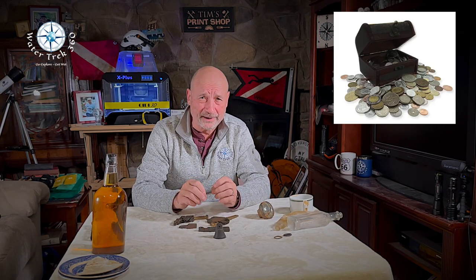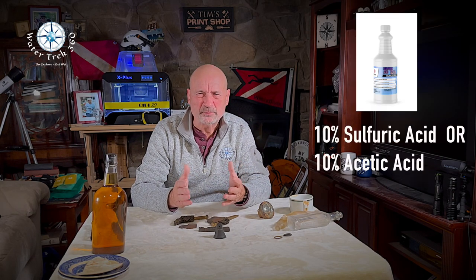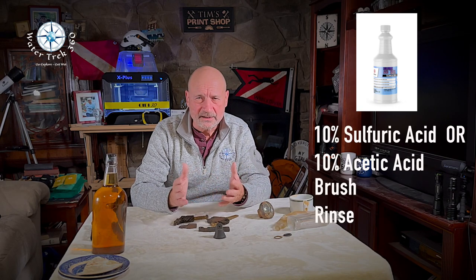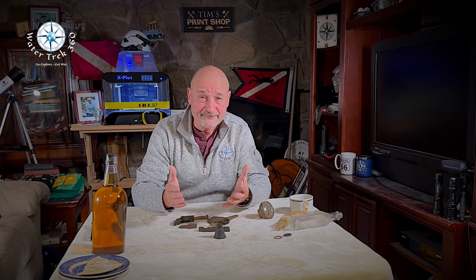Metals. I know everybody fantasizes about finding money, gold. Good luck, all you wannabe Mel Fishers. I'll go from easy to hard. Gold — there's really not a lot to do here if you're lucky enough to find it. It only needs to be brushed and cleaned, unless it's highly encrusted in some kind of calcification. If so, you can use a brief 10% bath of sulfuric or acetic acid — this should remove any of the carbonates. Then you brush, rinse, and clean. You lucky dog.